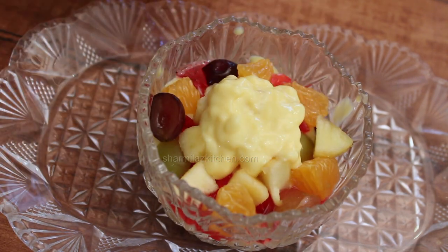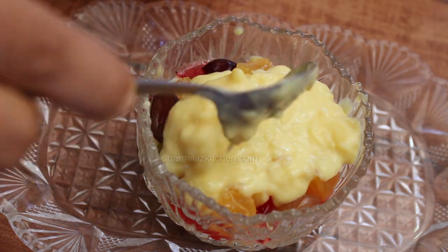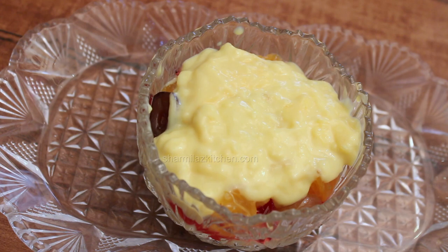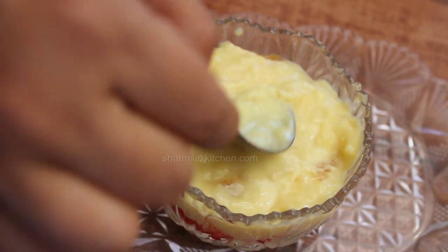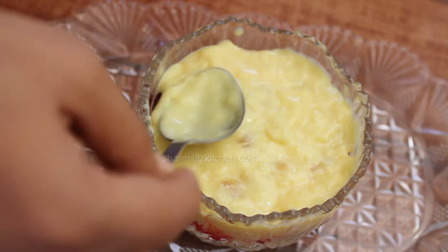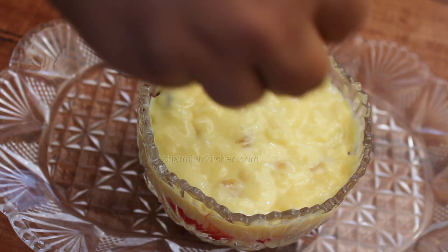Repeat the layers with custard, jelly and fruits until the dessert bowl is full. You can also add extra pieces of cake. There is no exact quantity for adding all these ingredients — just add a few pieces and assemble it. Or you can add the ingredients that you love most. Like if you love cake more than other ingredients, you can add a few extra pieces of cake.